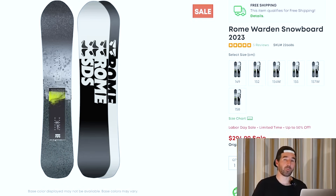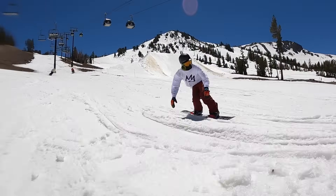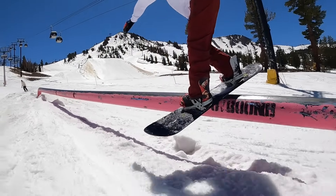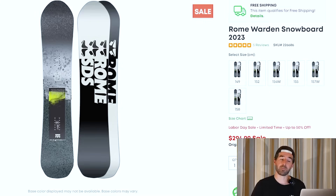We've also got the Rome Warden going for sub $300 — you know how hard it is to find boards under that price point nowadays. Still available in pretty much every single size. It's a little bit more basic construction, but a good option for a general resort explorer with a mellower feel — slightly directional, maybe a little on the softer side of medium flex. It's fun in the park and going to be fun doing more all-mountain riding as well. So if you're looking for an all-mountain freestyle board on a budget, this is definitely a good one to check out.